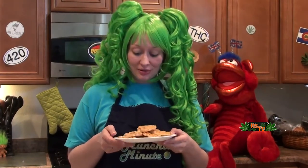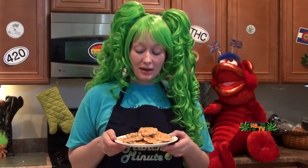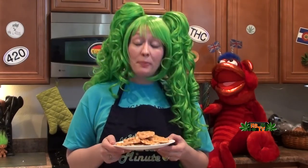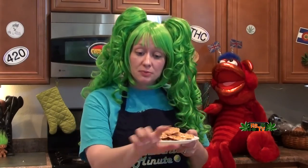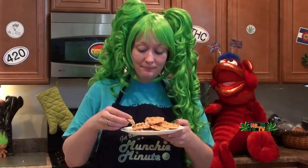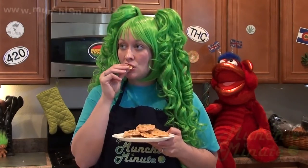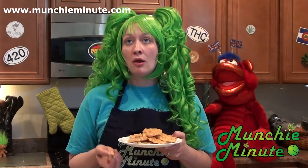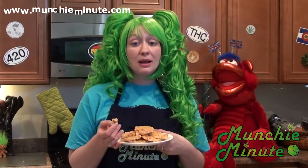Oh look, now it got all nice and hard. So I took it out and I broke them into pieces. But I forgot to tell you guys — before you pour it on the pan, spray it so it doesn't stick. That's important. But look at this, I broke it all up with my hands and it looks so good. Little pieces you can share. This is so good and nice and quick — so much easier than making it on the stove. Thank you once again, Brianne. These are awesome.